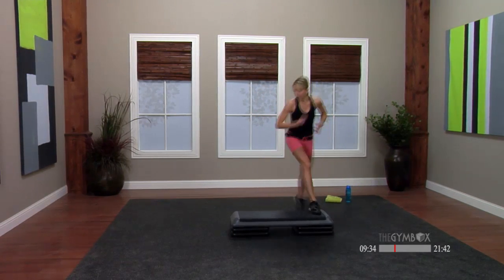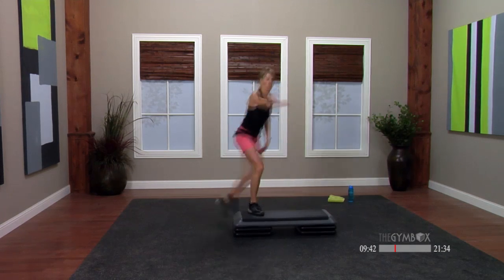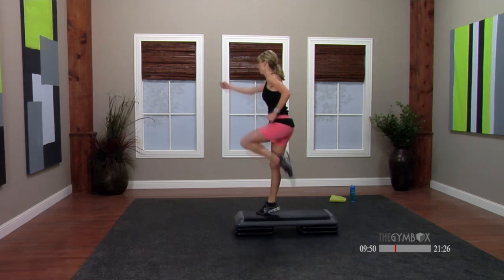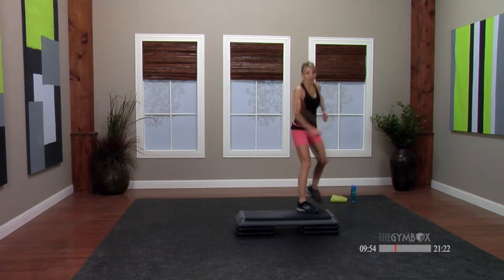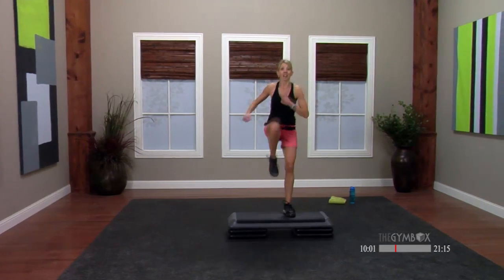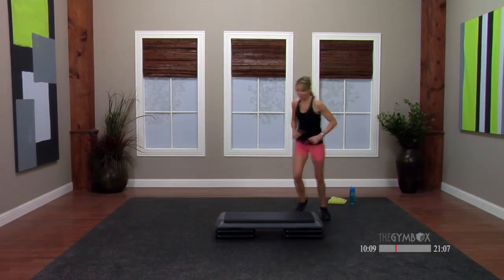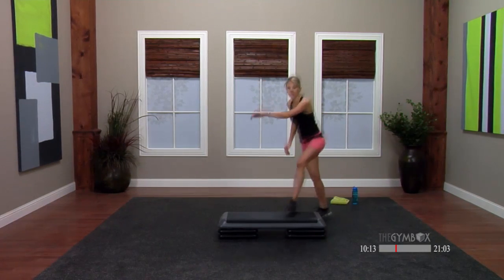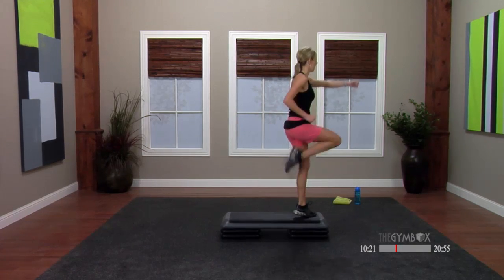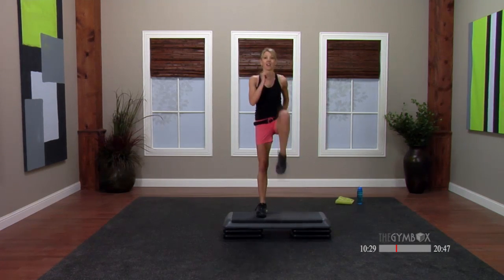Tap it out side to side — here we go. Triple tap with the knee. Six-count turn. Go one more time. And around the world — pick up those knees. Charleston — get ready for it. Three single knees on top. Tap it out side to side. Now triple — let's go through that one more time. Six-count turn. And you got one more. Take it around the world. Big Charleston coming up. Single knees, knee lifts. Basic.